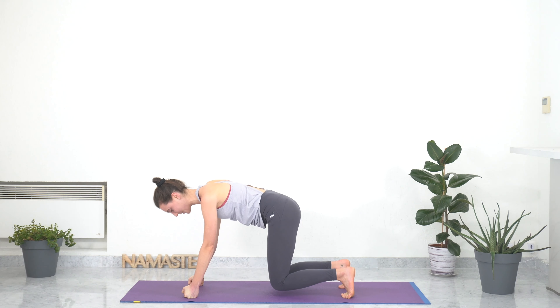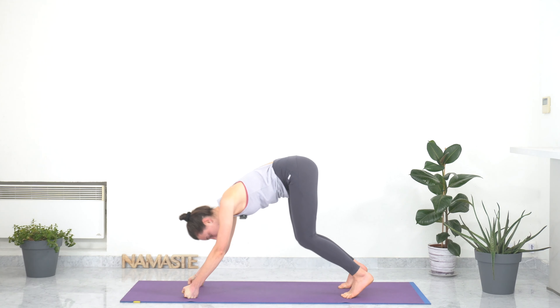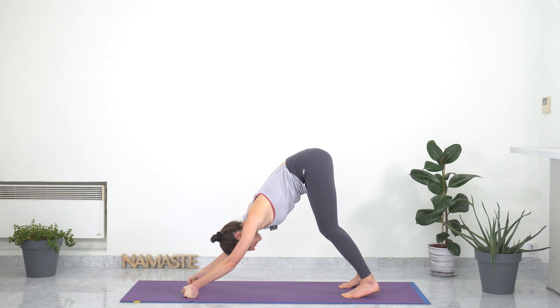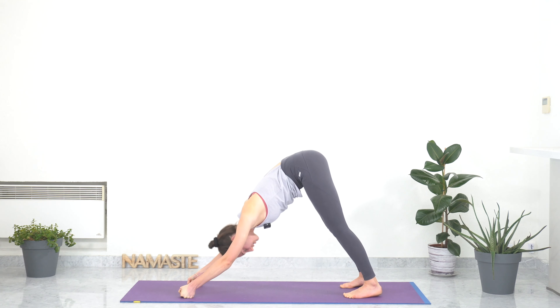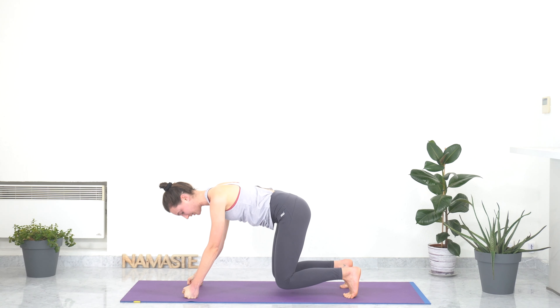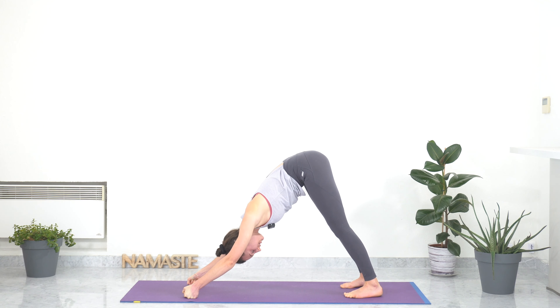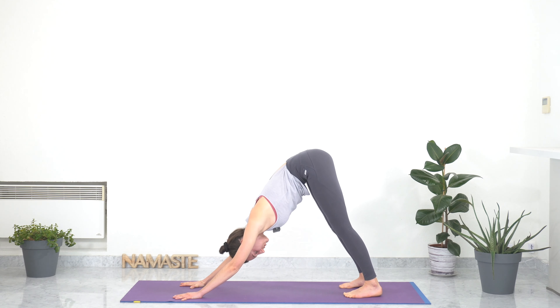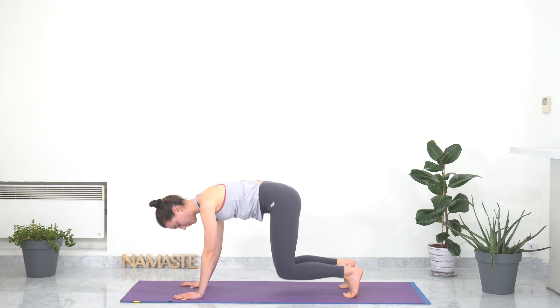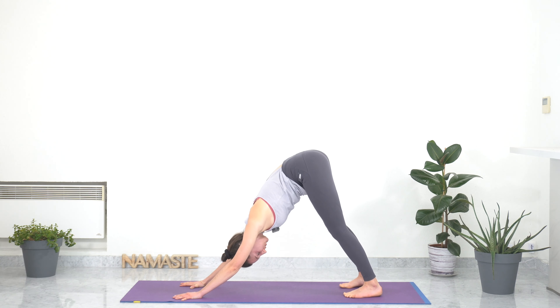With an exhale, coming for your first downward facing dog — extending your arms, reaching your hips high up, bending your knees slightly, and keeping your spine nice and straight. With an inhale, coming back to tabletop. Exhale, downward facing dog. Doing this a couple of times: inhale floating table pose, exhale downward facing dog. Feeling the sensations in your legs and in your chest, really opening your chest. Last one — table pose, then exhale downward facing dog. Open your chest by internally rotating your upper arms, pressing on your hands and fingers, extending your arms.